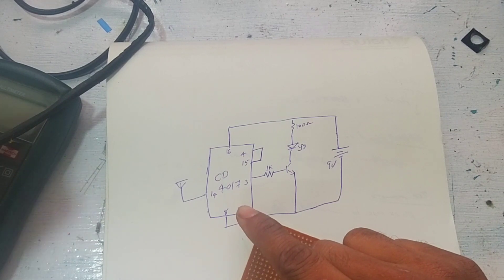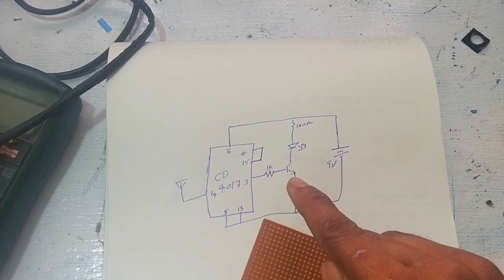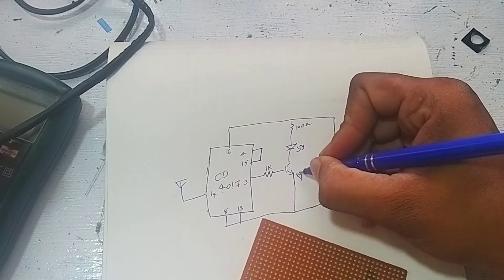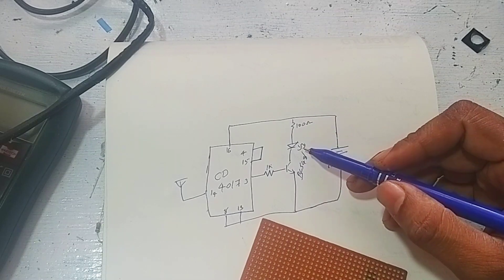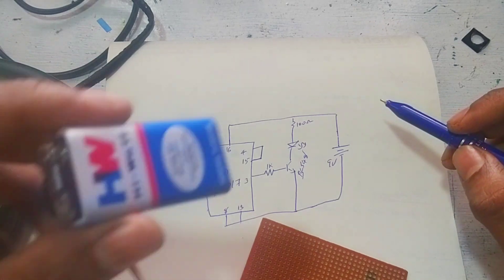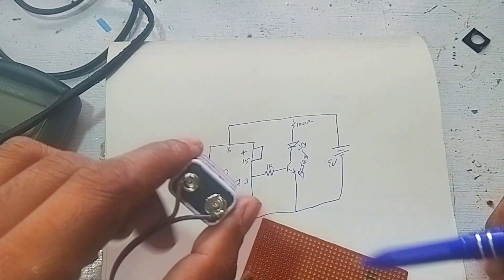The IC is CD-5010. It also uses a 1K resistor. This is a transistor, BC-547. This is one transistor, one resistor, and one LED. For the power supply, I have a battery.